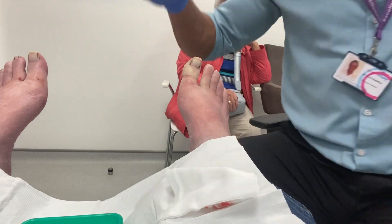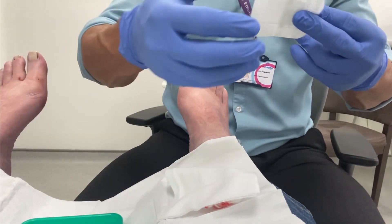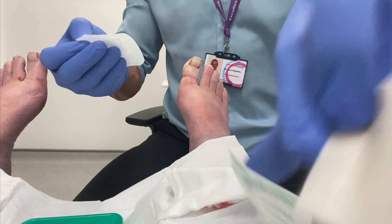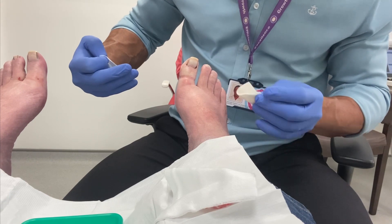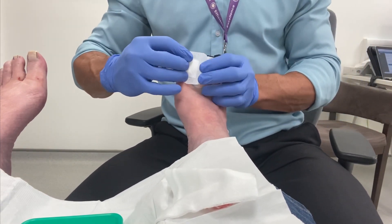Remember to take the tourniquet off, which prevents bleeding during the procedure. We wait until signs of his circulation returning to the digit, and wait until the toe starts to return to a pink colour before we can start to apply the dressing.